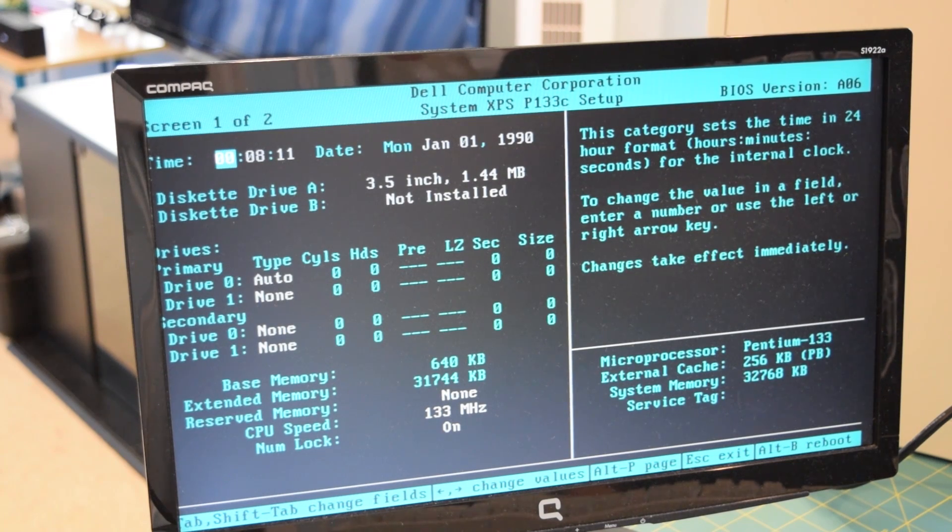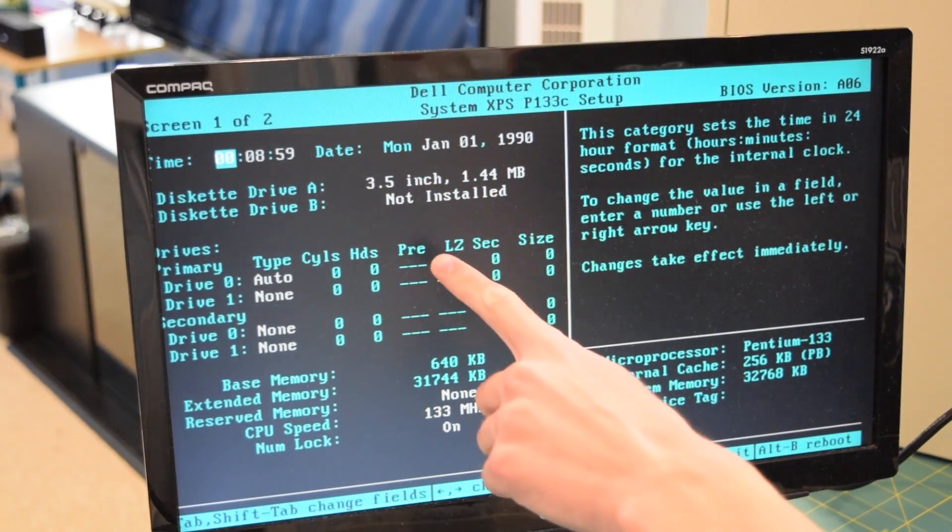Now in my preview video a lot of viewers were saying the configuration of the system is not stock — it appears the previous owner made a couple upgrades, or actually changed the faceplate. This is the XPS P100C, which should have shipped with a Pentium processor running at 100 MHz. According to the BIOS, this Pentium processor is running at 133 MHz. We also have 256 kilobytes of cache in a separate cache module, which I'll show you in a minute. System memory: we're rocking 32 megabytes of 72-pin EDO RAM — that's two 8-megabyte sticks.